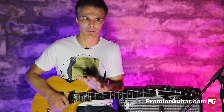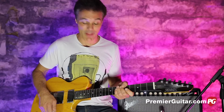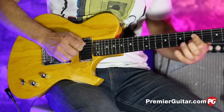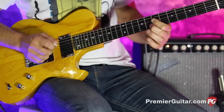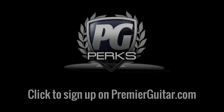When you're online, check out Facebook, Instagram, Twitter, and YouTube especially — we've got endless hours of fun on that. This is John Bollinger, kicking it old school Stones. Don't forget to sign up for PG Perks, your all-access pass to exclusive gear giveaways and discounts on PremiereGuitar.com. I'll see you next time.